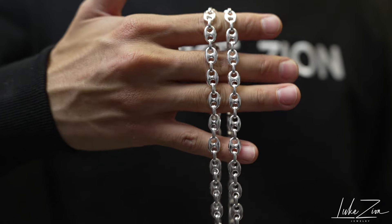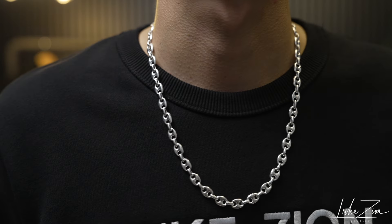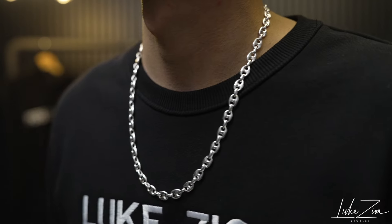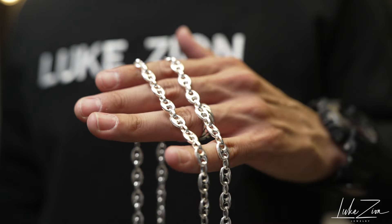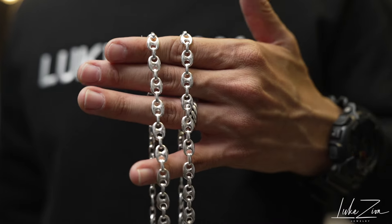You might have seen this chain in the famous movie Scarface, where Antonio Montana is wearing this chain. There is a scene where he's wearing a white suit with a nice red dress shirt, and it just makes the scene a little bit better because he's wearing a nice chain design.